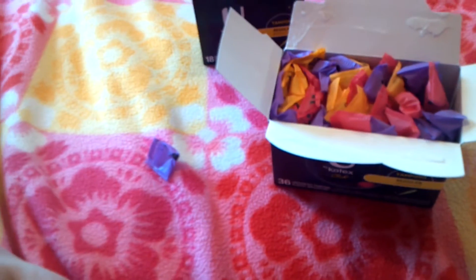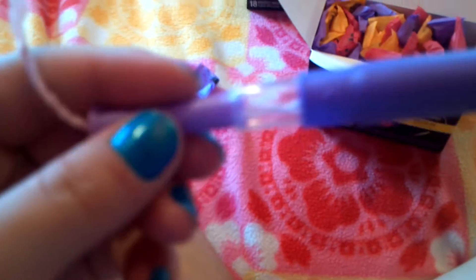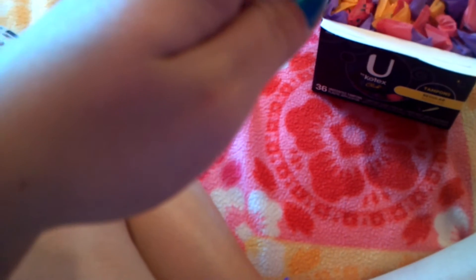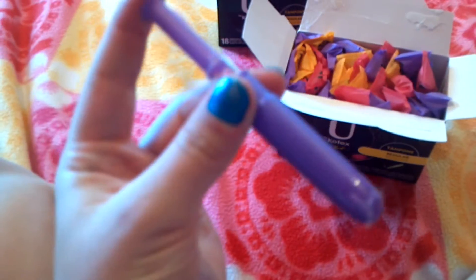Sorry about the noise in the background — my dad is out mowing. So to use it, you just pull this part right here until you hear it click. Did you hear that? There's the tampon — it is full size now. As you can tell, it's got the clear area right there so you can see the string. Before you ever use any tampon, you always pull the string to make sure it's attached. And it is — so you just hold it like that, put your finger here, and you push.